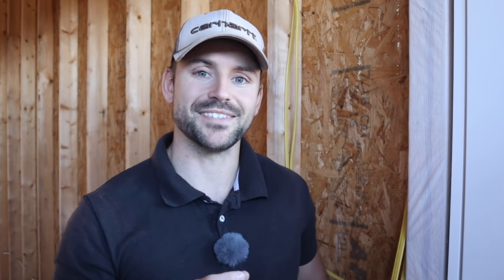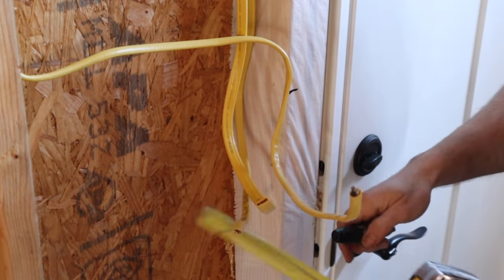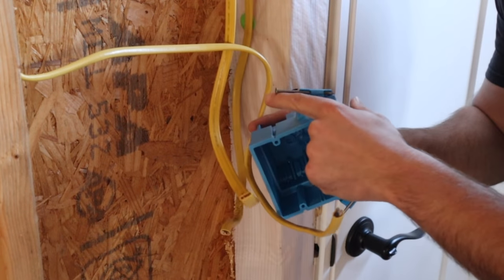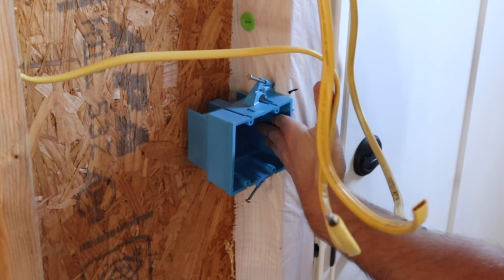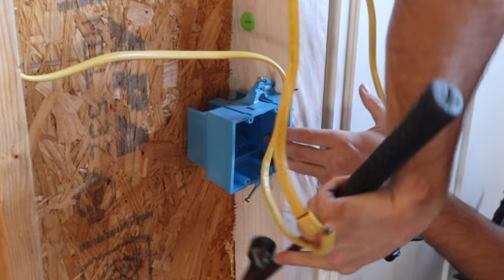Now that receptacles are roughed in, I'll address the lighting and switches. I ran three wires beside the 36-inch garage entry door — one switch for inside lights, one for outside lights, and one to control the outside lamp post. For the switch box, I measure 48 inches to the top and mark it with a permanent marker. The switch box has nails on each side just like an outlet box — hold the wires out of the way and nail it into place, top and bottom.